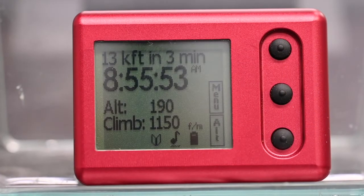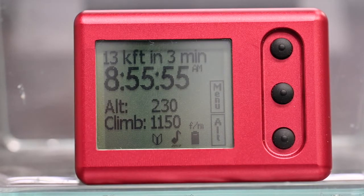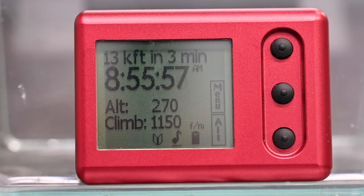On the climb to exit altitude, you can monitor the current climb rate of the plane and get an estimate when you are at 13,000 feet.